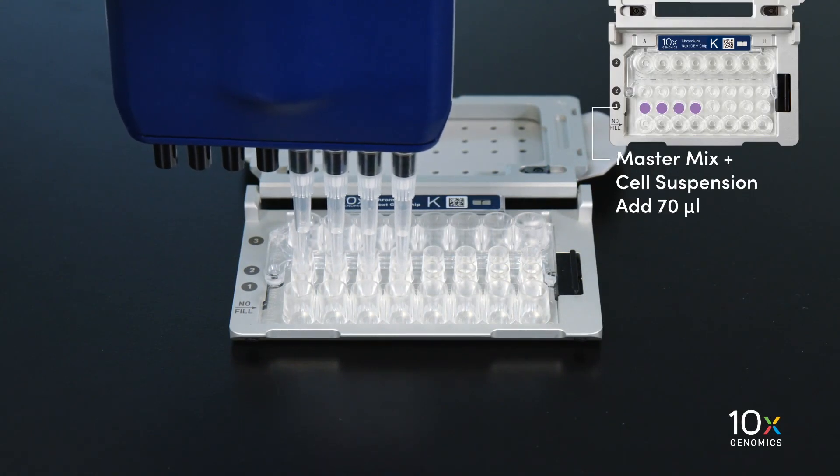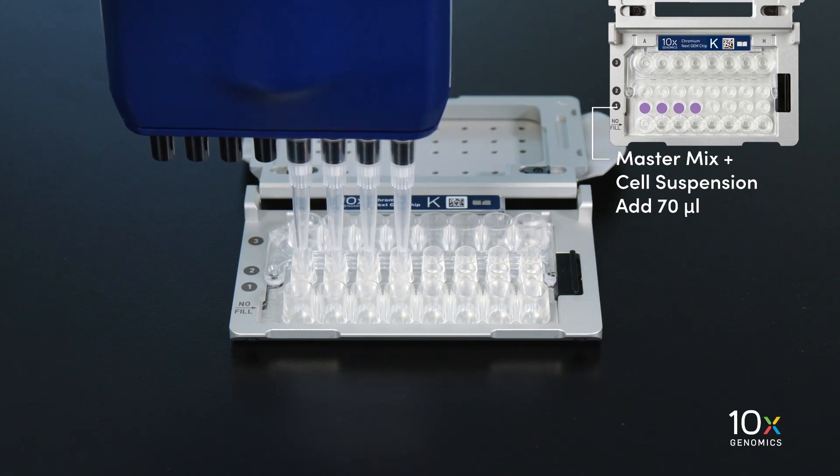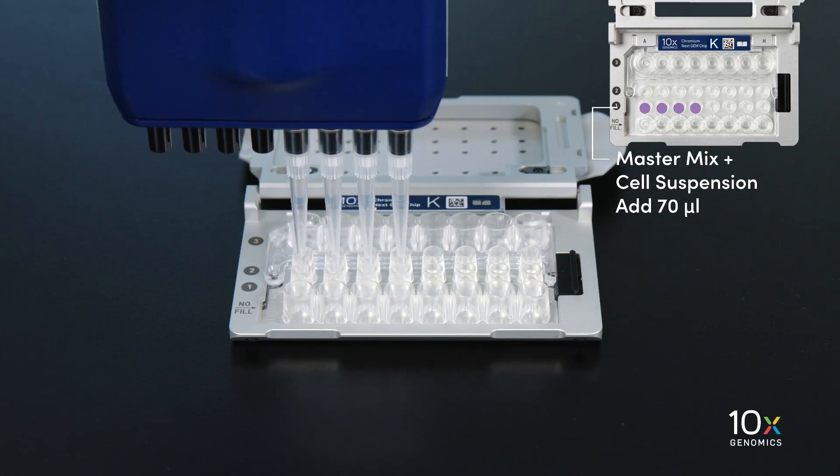When loading the chip, raising and depressing the pipette plunger should each take approximately 5 seconds. When dispensing, raise the pipette tips at the same rate as the liquid is rising, keeping the tips slightly submerged.